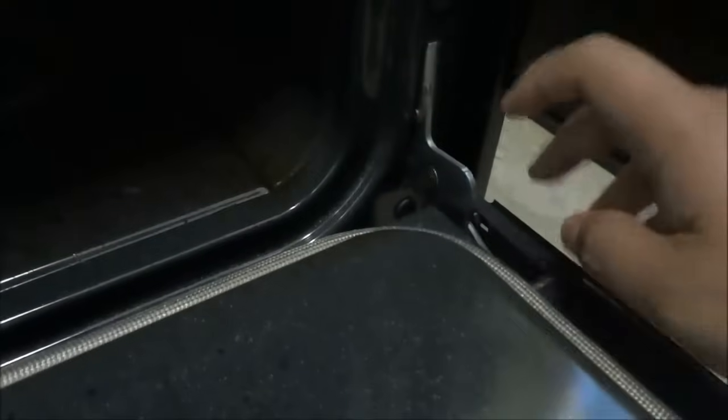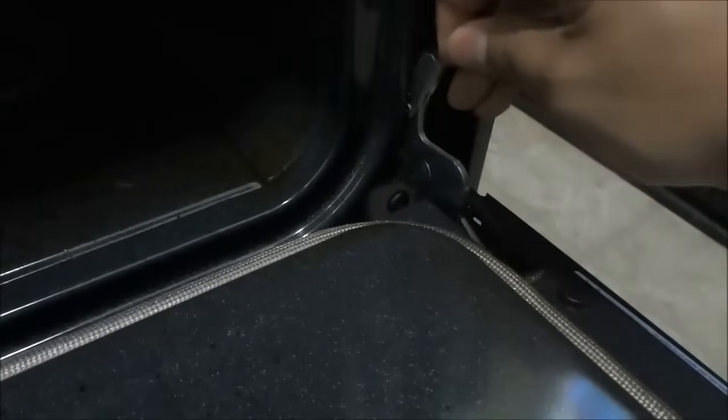I have done it to that one, and now I am just going to do it to this one on the other side. Once again, just pulling down the hinge lock just like that.